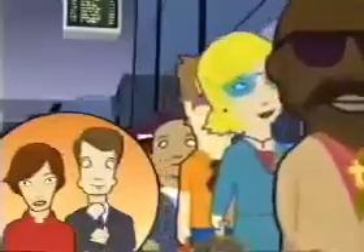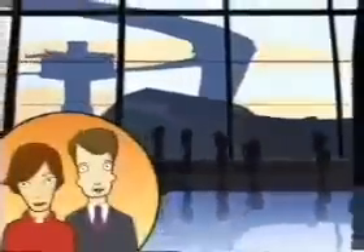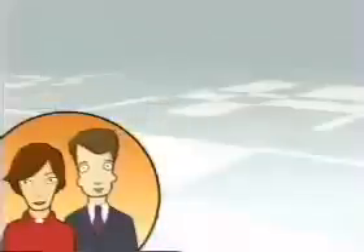Hello and welcome on board Virgin Atlantic. You are about to see our safety information video. It's really important to give it your full attention, even if you are a seasoned traveler. The information can help reduce injury in an emergency situation and can differ from aircraft to aircraft.